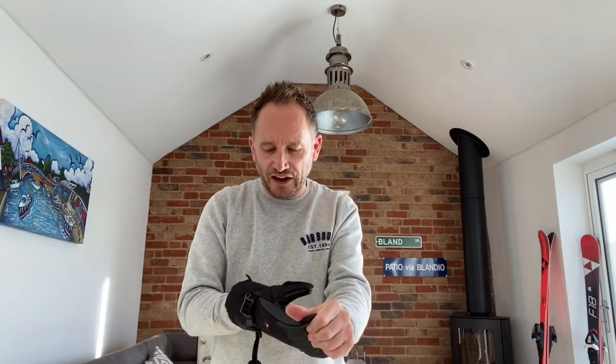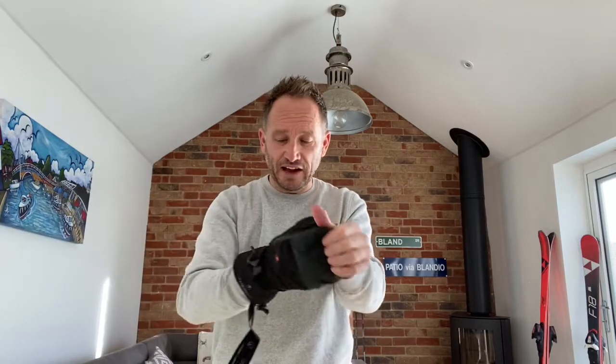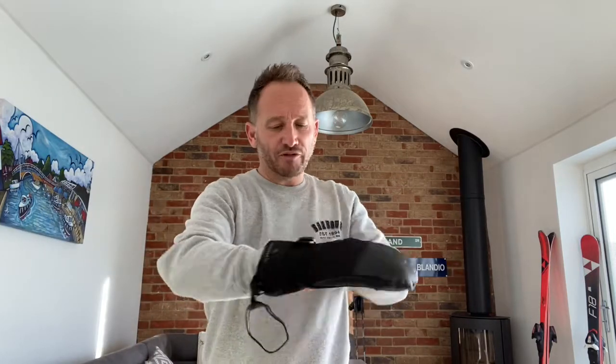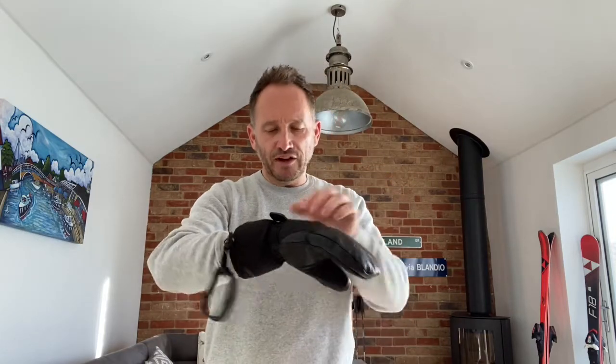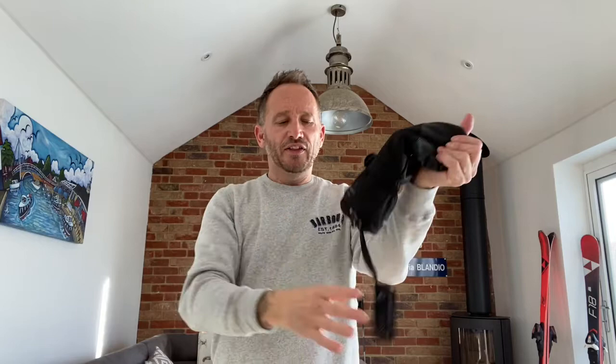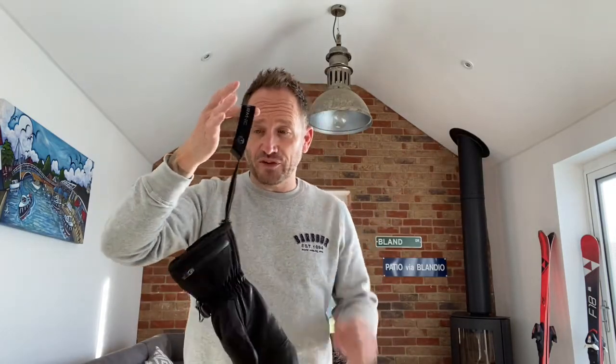I'm not normally a fan of mittens - I'm a glove man - but we'll look at the pros and cons of gloves versus mittens in just a second. I do like this little hook on the end here, just to help you put your mittens on and off, really handy. There's a strap across the front as well - pretty standard ski glove stuff - just to tighten your mitten to your hand, and these are essential for any ski gloves, especially expensive ones like these.